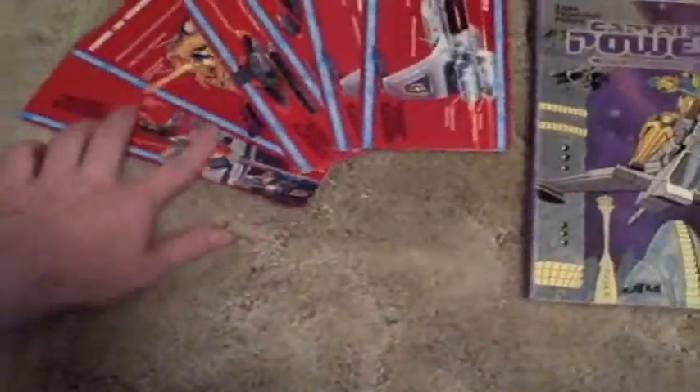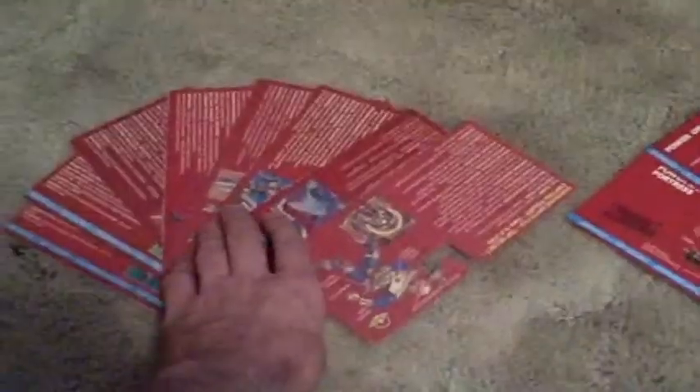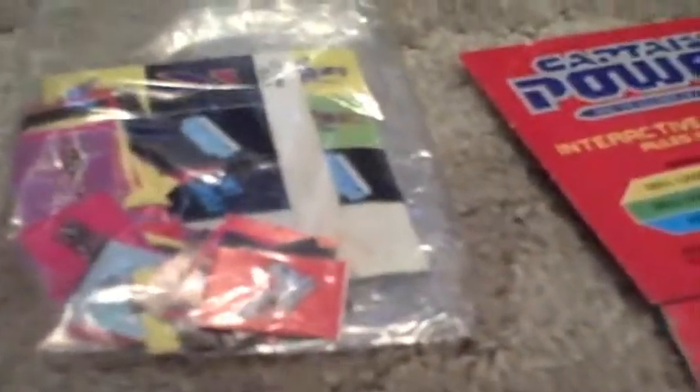There are profile cards that came with everything. I have two XT7 ones, Phantom Striker, Interlocker, Energizer, and the Power Base. I also have them all for the figures — these aren't the full backing cards, just the profile part of the backing card for each character. Also, in a Kellogg's cereal box, they gave out these stamps and I got them.